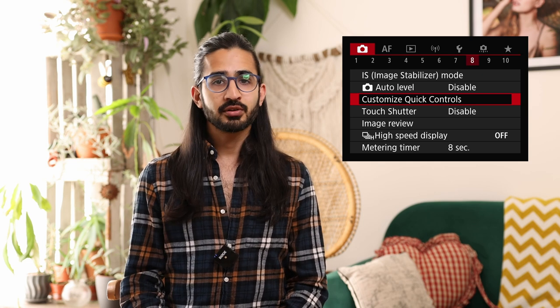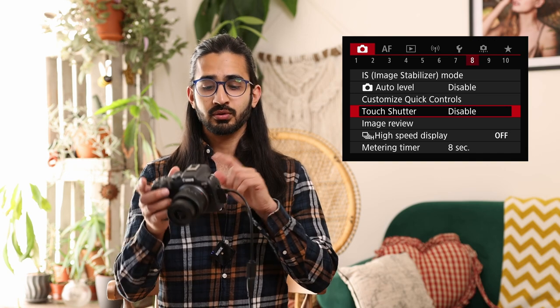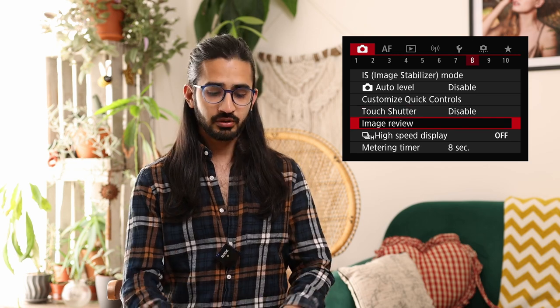Next is customise quick controls — the Q menu can be customised to decide which options appear. Below that is touch shutter, so you can touch the screen to take a photo — useful when shooting at tricky angles where you can't easily reach the shutter button. Image review sets how long a taken image stays on the back screen — I tend to have that off. You can still press play and see it through the viewfinder. High speed display: enable this in high speed continuous mode to help the viewfinder keep up better with fast-moving subjects.